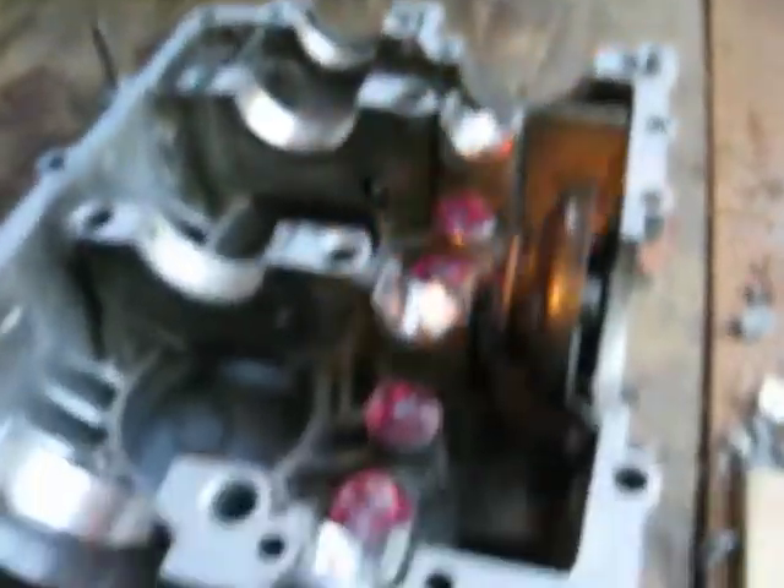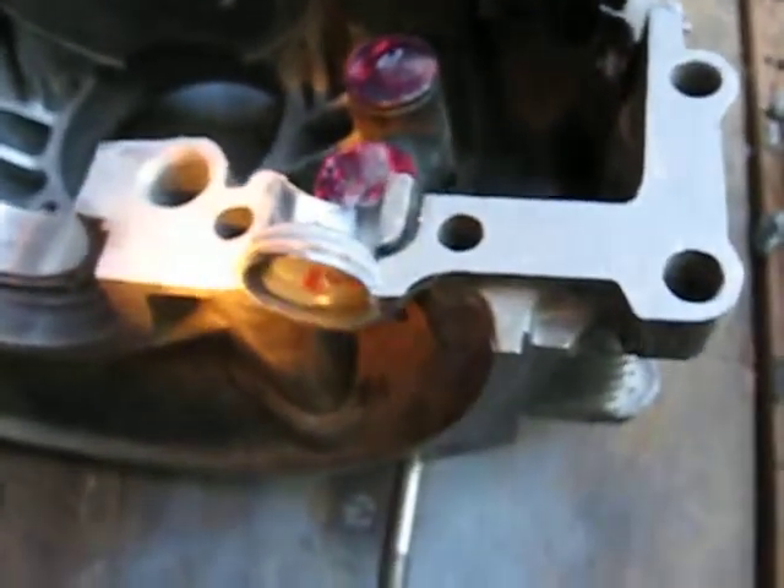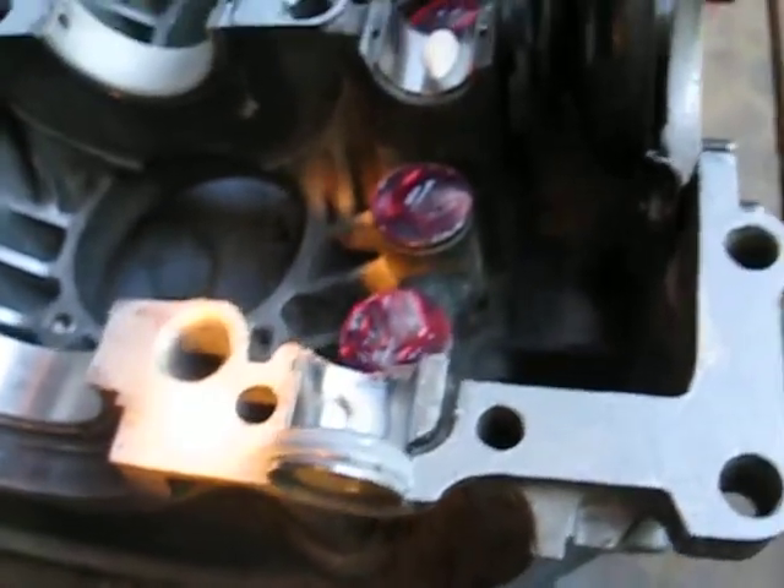I've got a cam plug in there. The sealant has to cure about a minute before it goes together — it's been about 3, 4, or 5 minutes. I think we're go for this engine. I hope we don't have to take it apart again with all that sealant on there.